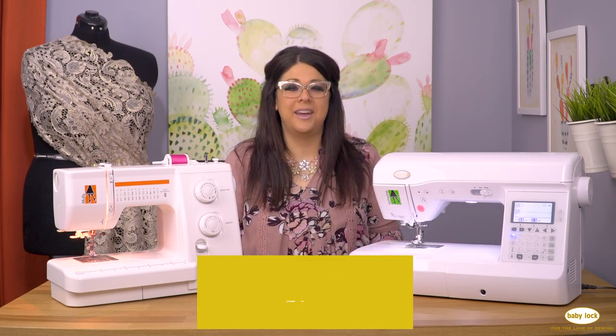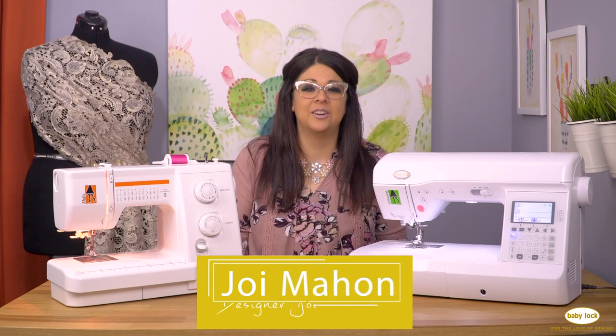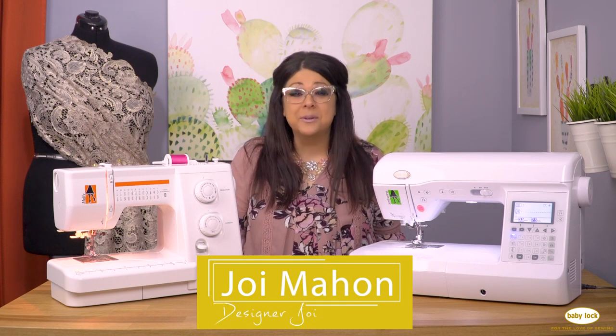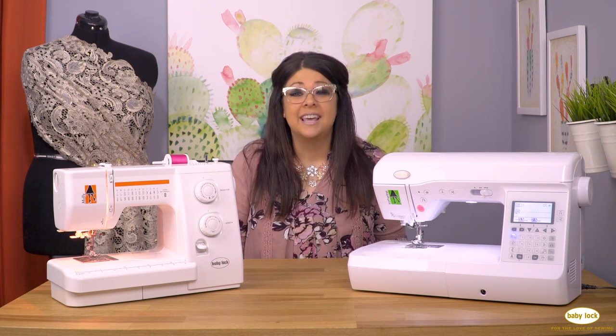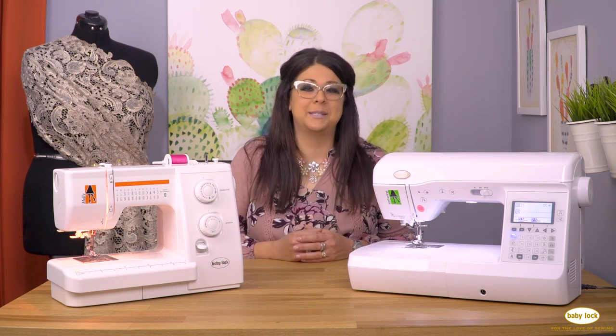Hi, welcome to the Joy of Sewing. I'm fashion designer Joy Mahone and I'm so excited to be with you here today and that you're joining me for this brand new series to help you learn how to sew.